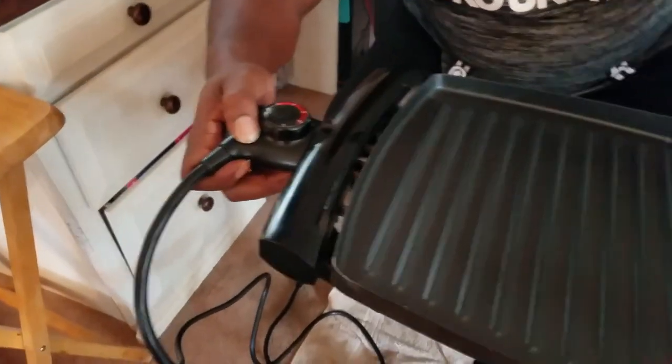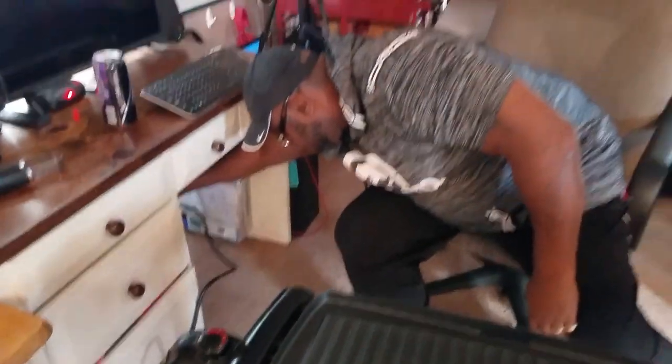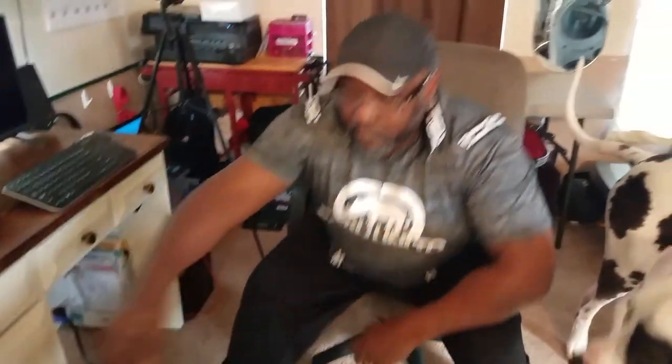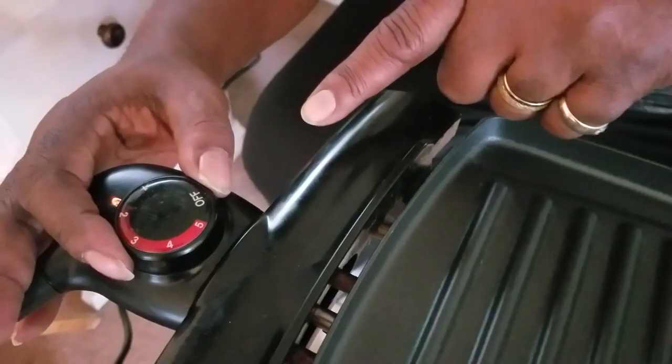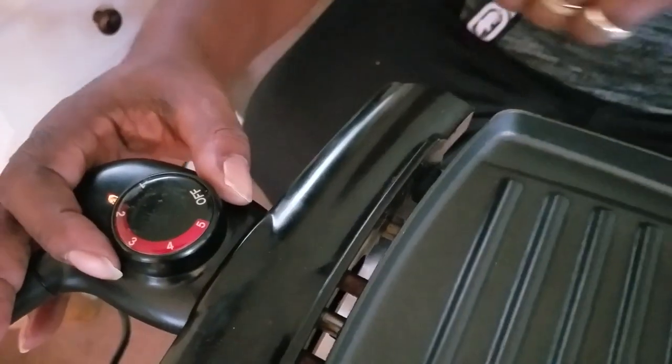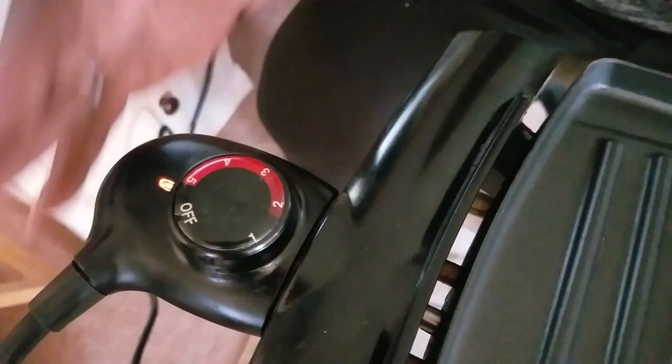This is an electric grill. We take our electric plug, we stick it in the side, we plug it up, and we turn it on right here. This thing has five different settings: one, two, three, four, and five. At five, this thing runs at about 400 degrees.